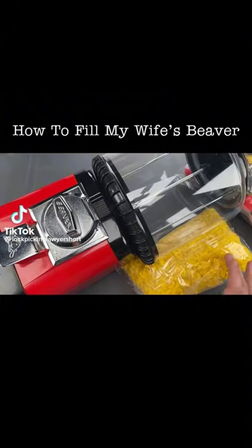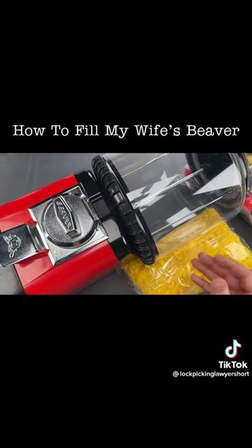Obviously, this small package isn't going to fill up my wife's beaver, and it can be pretty awkward if you don't fill the entire beaver. In fact, it's usually better to have a little left over.